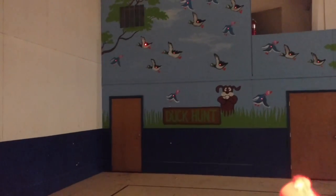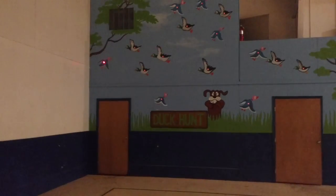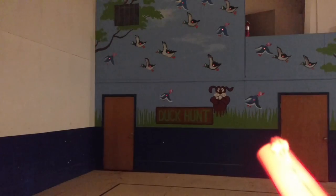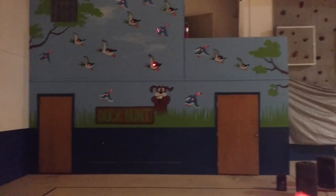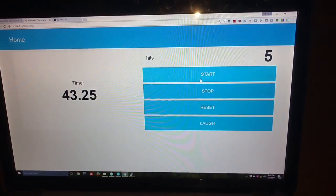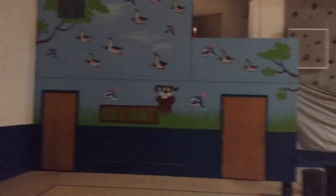Basically the only way it makes noise is if you hit it. You can come down here and see that in that time I hit five and it's counting up. At the end of a minute it'll just turn itself off again. If you have any questions, ask me in the comments.